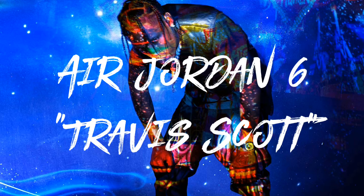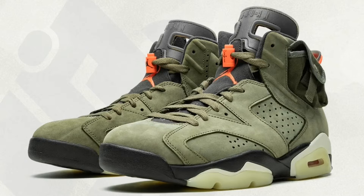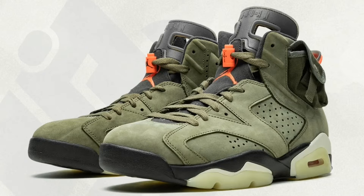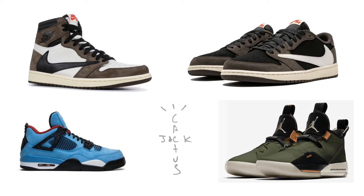Today we're going over the Travis Scott Air Jordan 6. It releases September 14, 2019 for $250. The colorway is medium olive, black, sail, and university red. I wouldn't be sleeping on September 14 because they're known for shock drops, so just be ready for it. This will be Travis Scott's fifth silhouette — he had a Jordan One, One Low, the Threes, and the 33s.